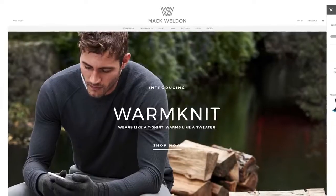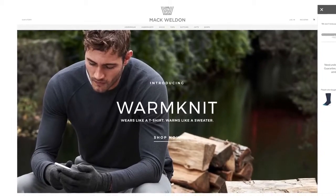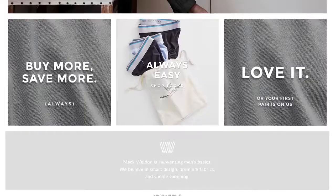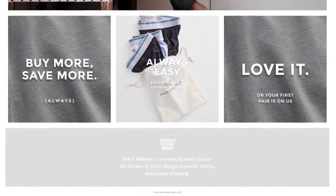I wanted to do this in front of the cube, but their store is under renovation. Today's video is brought to you by Mack Weldon. I was going to wear the shirt, but it's so cold. Mack Weldon believes in smart design, premium fabrics, and simple shopping. Use offer code TECHTIPS at the link below to get 20% off on your next order.